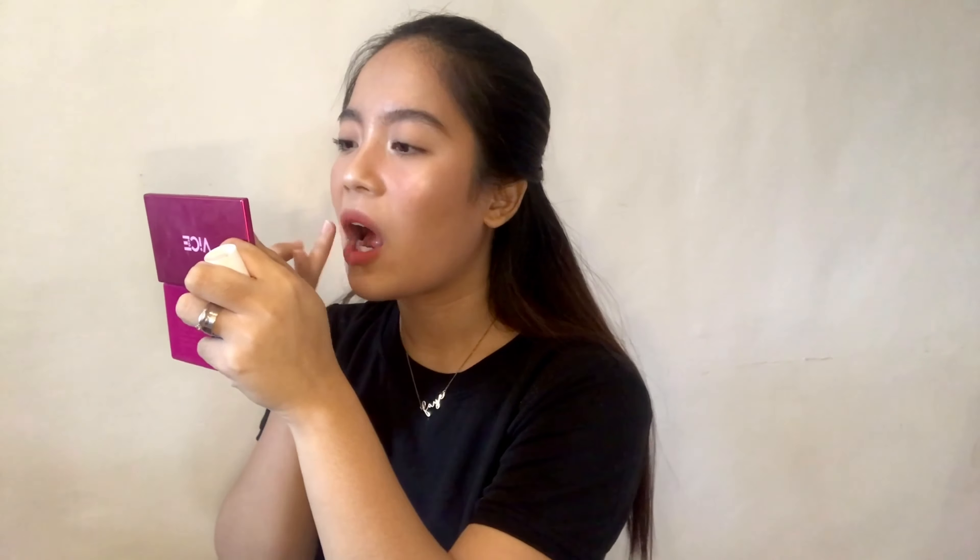I'll be using Lush Lips Lip & Cheek Stain in Girlboss. Pinaka-apply ko din is yung aking ring finger.